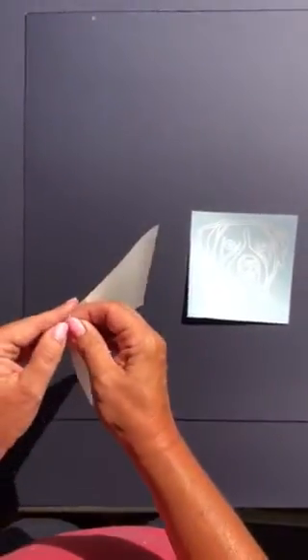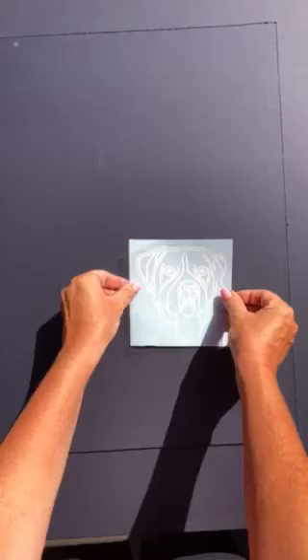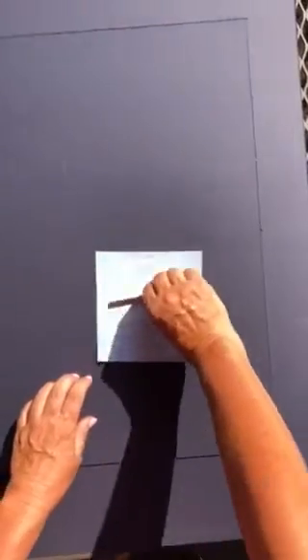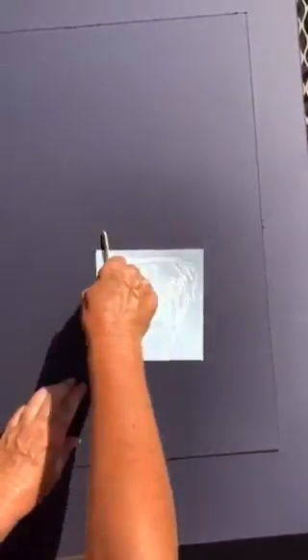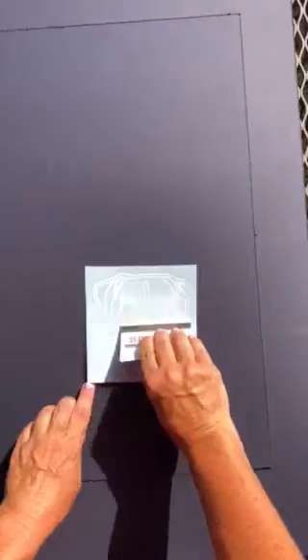First, you're going to remove the backing from the application tape. It's going to be sticky. The sticky side needs to go down onto your decal. You're going to take your popsicle stick and rub from corner to corner to make sure that your decal is adhering to the adhesive tape. You can also use a credit card to do this as well.